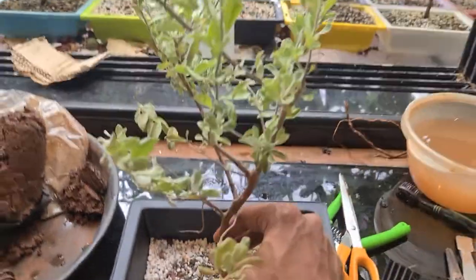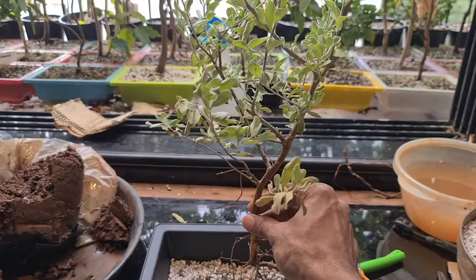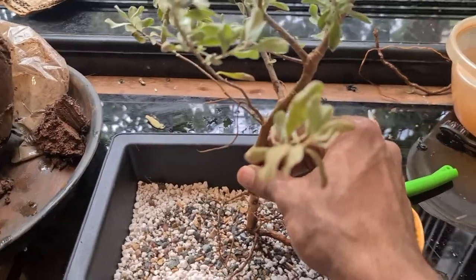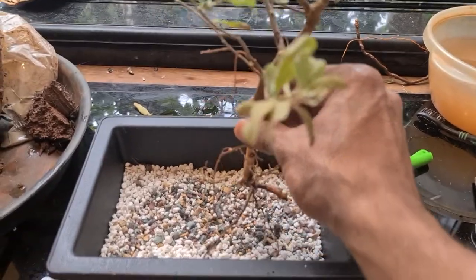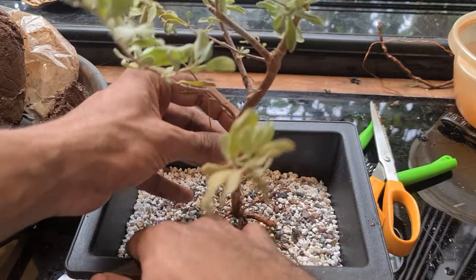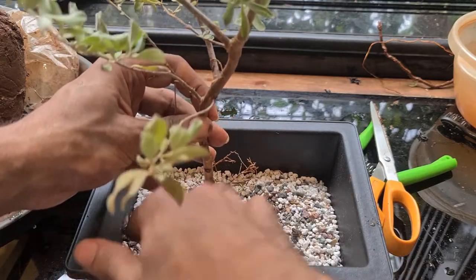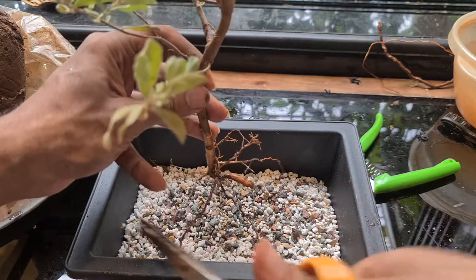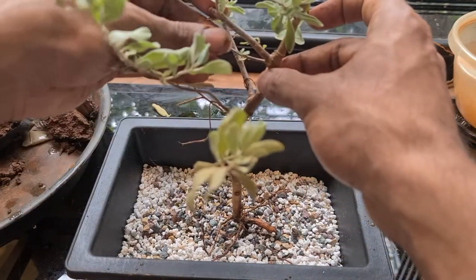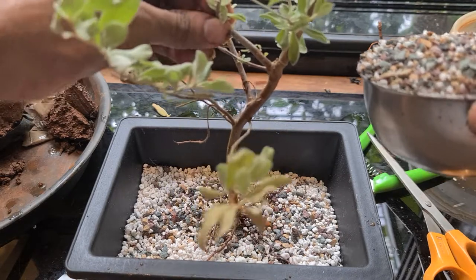I think this angle looks good to me for now, I'll place it like this. That's it - I think you can add more soil and just allow this tree to recover. This root is kind of troubling me - it's coming up. We have really very few roots. But I hope this should work out. Let's put in some more soil now, ensuring it is in the center.